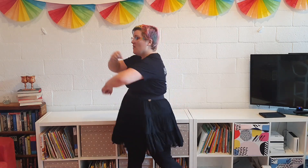Down and up and down and up. So we go one, two, three, four, down, up, down, up. Let's try it: one, two, three, four, down, up. Then we do it again: one, two, three, four, down, up.